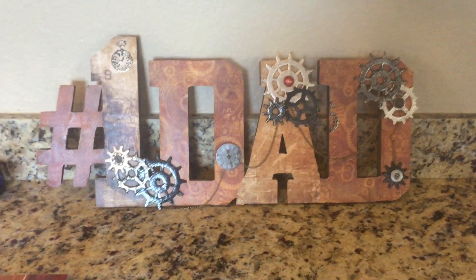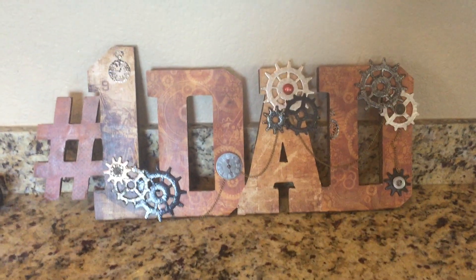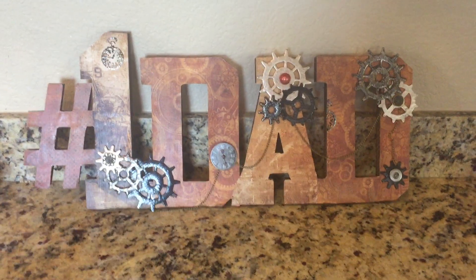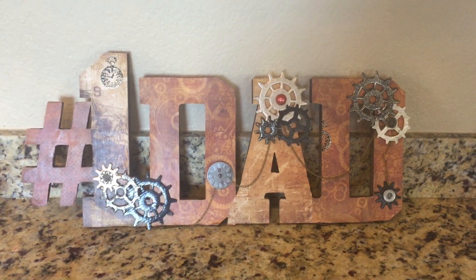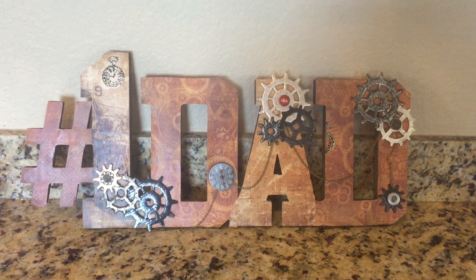That's pretty much my Father's Day project. I've already shown it to my hubby — had my son show it to him — and he loved it. We're going to put it on display. I also bought a mom one, so I'm going to do a mom one as well, totally different obviously. To all the fathers out there, happy Father's Day, and everyone else, have a blessed day. Goodbye.